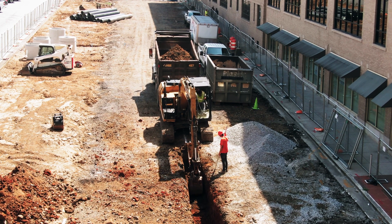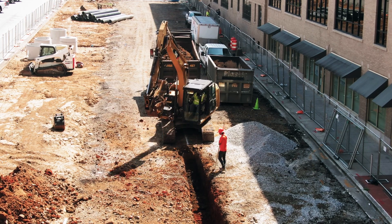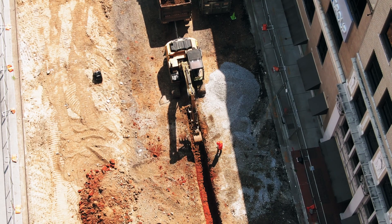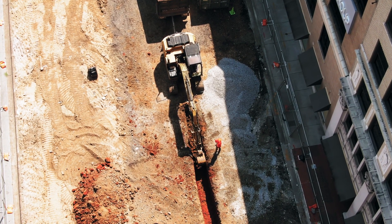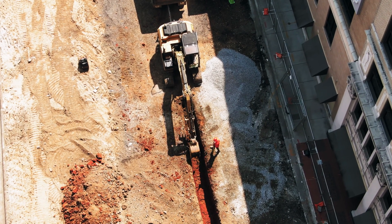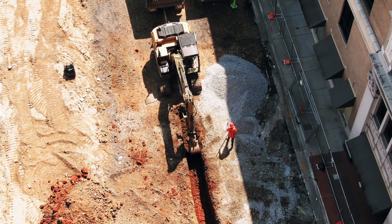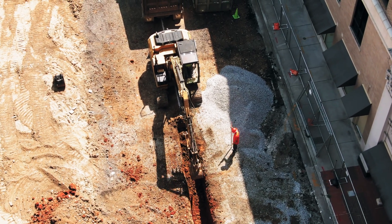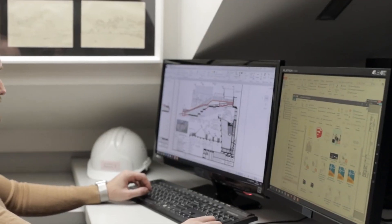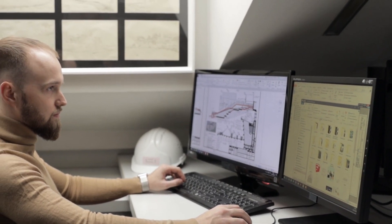We don't want our excavator to dig through gas mains, electricity cables, drains, or archaeological sites. The problem is that for an awful lot of this stuff — even things installed relatively recently — we don't actually know where a lot of them are. This is a big problem even for human-driven machines. In the UK there are 60,000 buried cable strikes a year, resulting in 12 deaths and 600 serious injuries, not to mention the enormous cost and disruption. It's estimated that on average the cost of a cable strike is around £27,000.